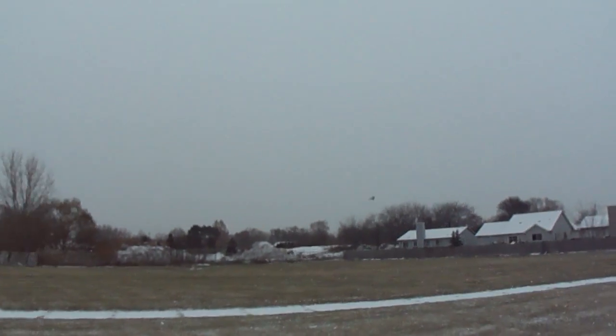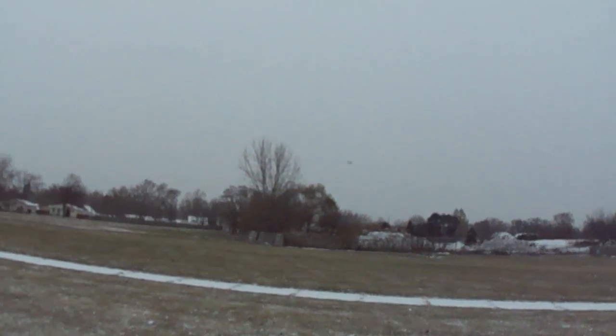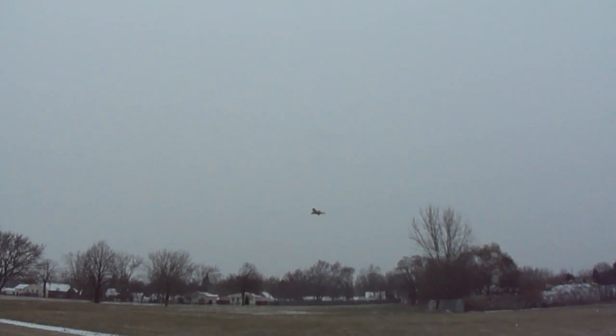I'm sure you can build this without the thrust vector unit too, but I'll just go ahead and make a video to show you how to do it.